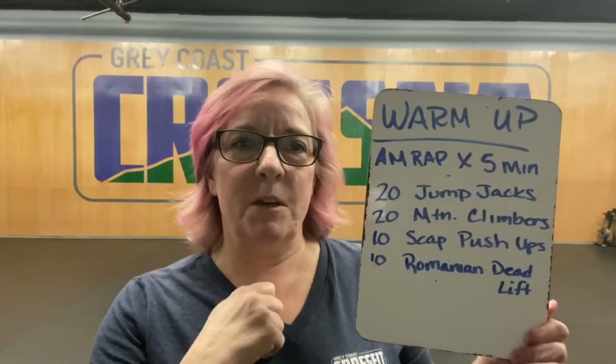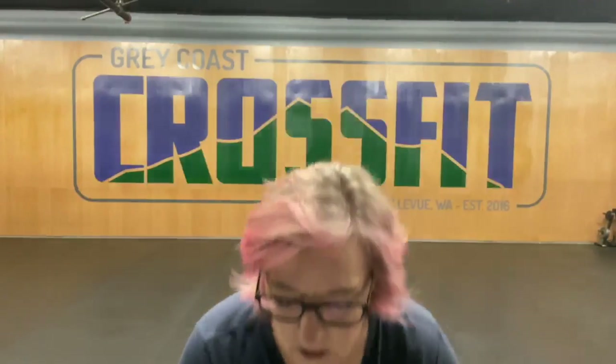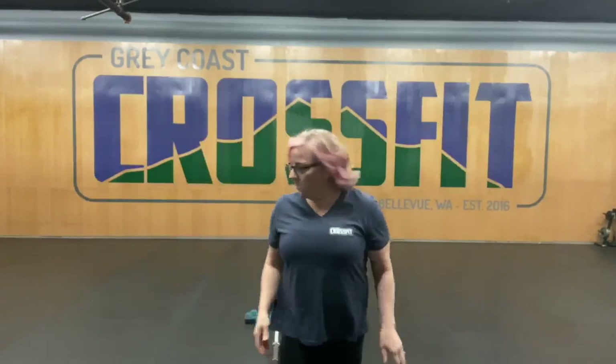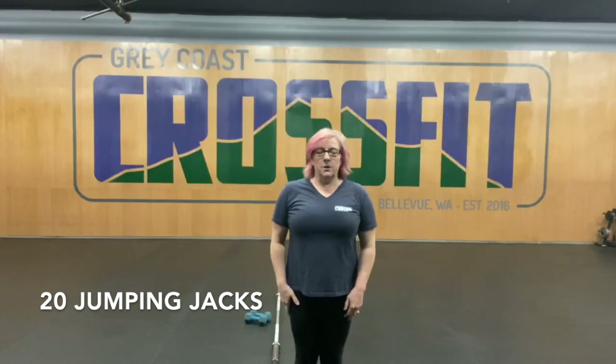For our warm-up today, we have got a five-minute AMRAP. We're going to be doing 20 jumping jacks, 20 mountain climbers, 10 scap push-ups, and 10 Romanian deadlifts. I'm going to show you what those look like here. The jumping jacks — regular old jumping jacks. We're going to do 20 of those.